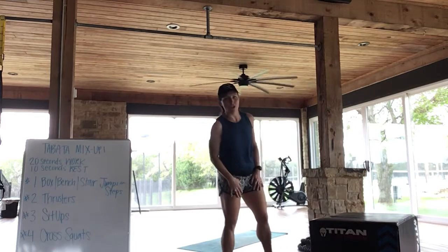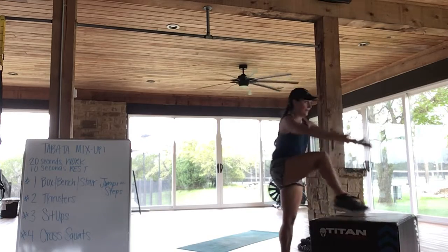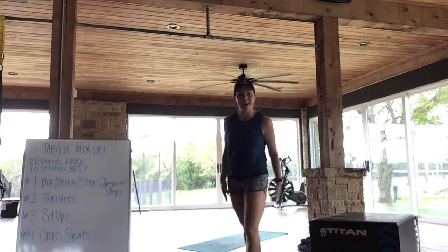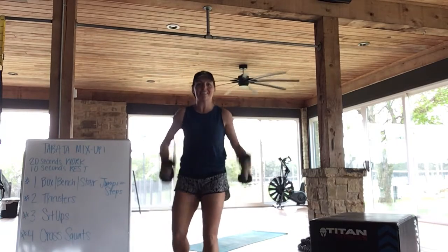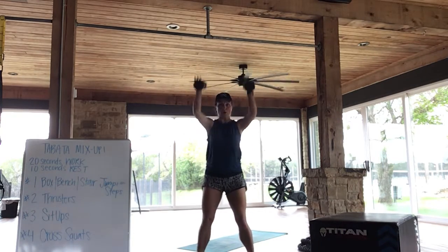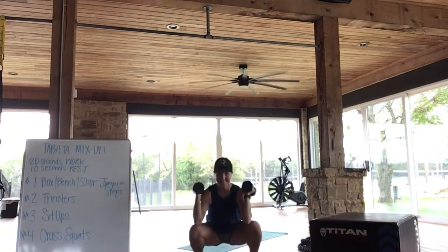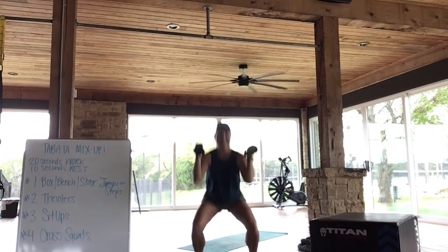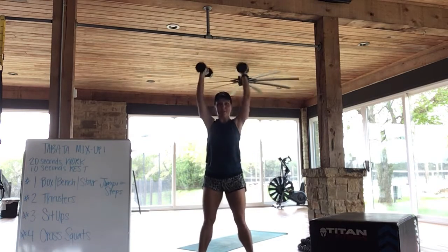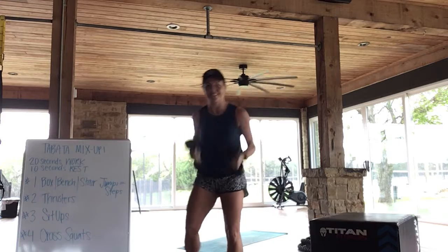Jump, jump — step up. Step up. Round six, here we go. Nice and narrow, guys — here we go.